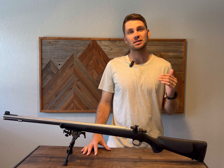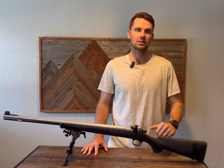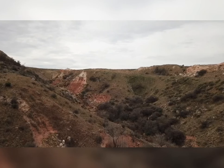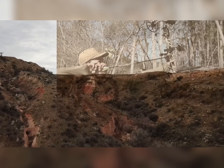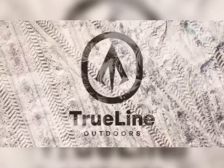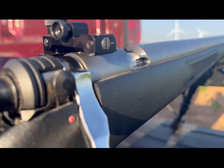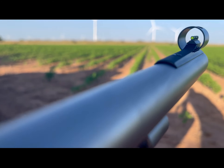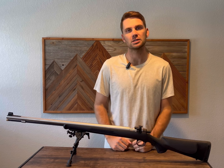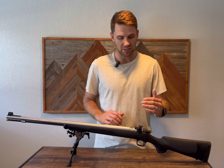Hey everyone, I wanted to show you what I think is the most affordable and best adjustable peep sight for your open sight muzzleloader. I want to give credit where credit is due. Sabbath loader is all in the muzzleloader forums. He has helped a ton — great resources. I even messaged him, so thank you so much Sabbath loader. These are things that I have learned from others with a few tweaks of my own.